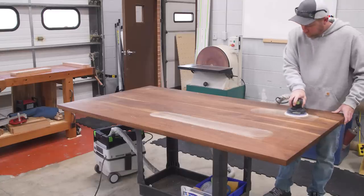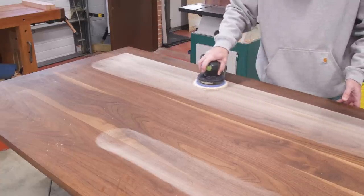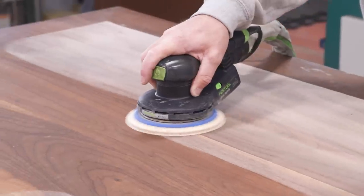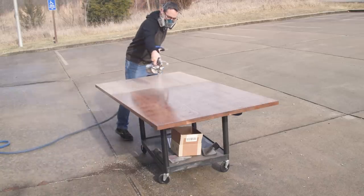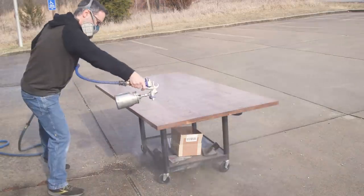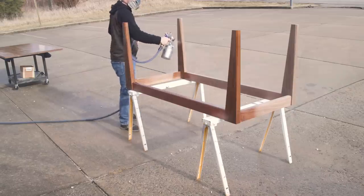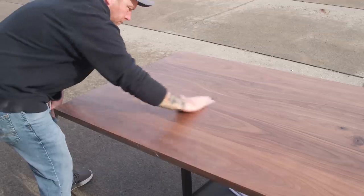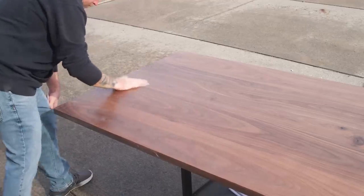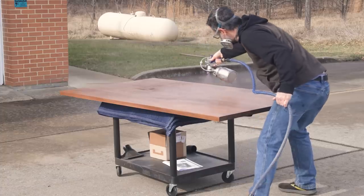A cured Rubio finish sands pretty easily, but we're starting with 120 grit and finishing at 180. We finished the bottom first and then moved on to the top. It's been a long time since I sprayed this finish, but it all came back to me pretty quickly. In between coats we sanded the surface with a little bit of 320 just to remove any surface texture, and we applied a total of three coats.